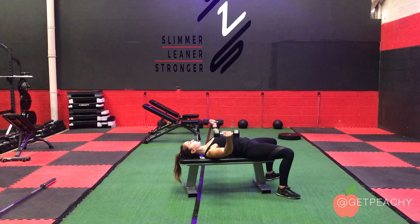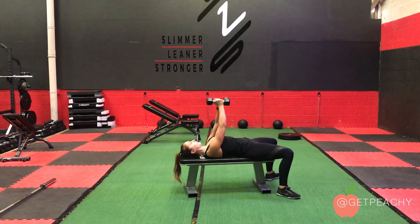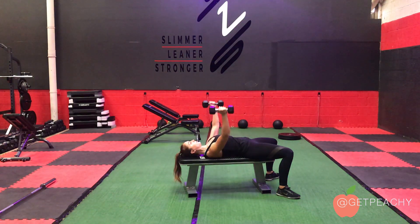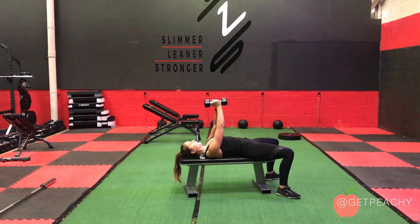As you open your arms, think about stretching your pec muscles, and as you close them, push your upper back into the bench. Open to stretch, push back into bench. Open to stretch, squeeze the chest and push back into the bench.